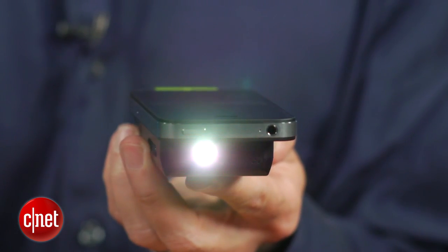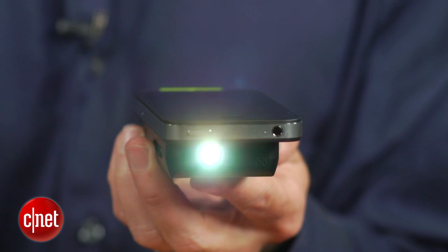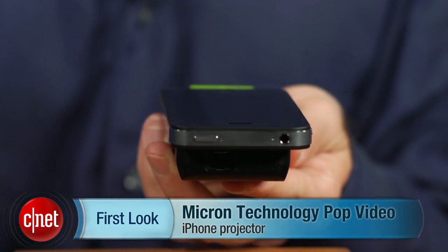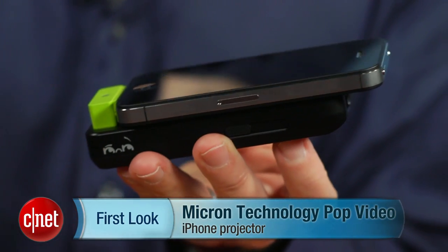This is really the direction that Pico projectors need to go — relatively inexpensive at $99, attaches to your iPhone or iPod Touch, and you can take it on the go. The picture could be a little better, but if you keep your expectations relatively low, you'll actually be kind of impressed. I'm David Carnoy and that is the Pop Video Go from Micron Technology. Thanks for watching.